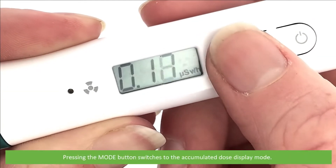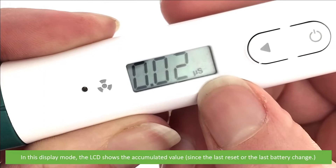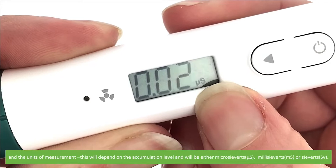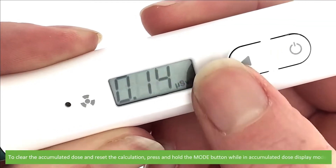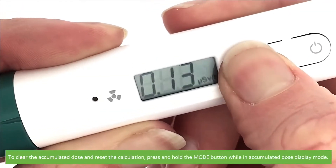Pressing the mode button switches into the accumulated dose display mode. In this display mode the LCD screen shows the accumulated dose value and the units of measurement. This will depend on the accumulation level and will be in either microsieverts, millisieverts, or sieverts. To clear the accumulated dose and reset the calculation, press and hold the mode button while in accumulated dose display mode.